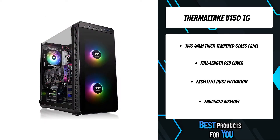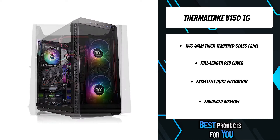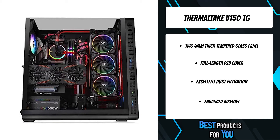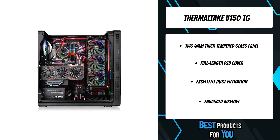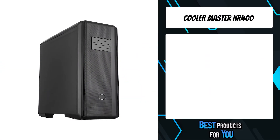The V150 Tempered Glass micro chassis is the newest member of the Thermaltake V-Series chassis. It is designed to be a compact size and fits a standard micro ATX motherboard. It is the first micro case of the V-Series at a budget-friendly price point.